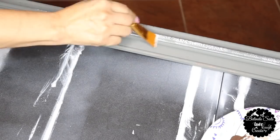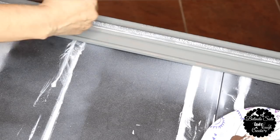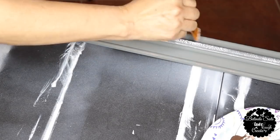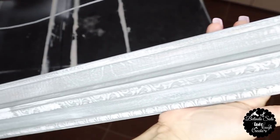Next, I'm going to be using the white paint and I'm going to be using the dry brush technique. Some of you have probably seen me do this a lot of times, but this technique is where you barely get any paint on your brush and then you lightly brush it on. And this is how it turned out.